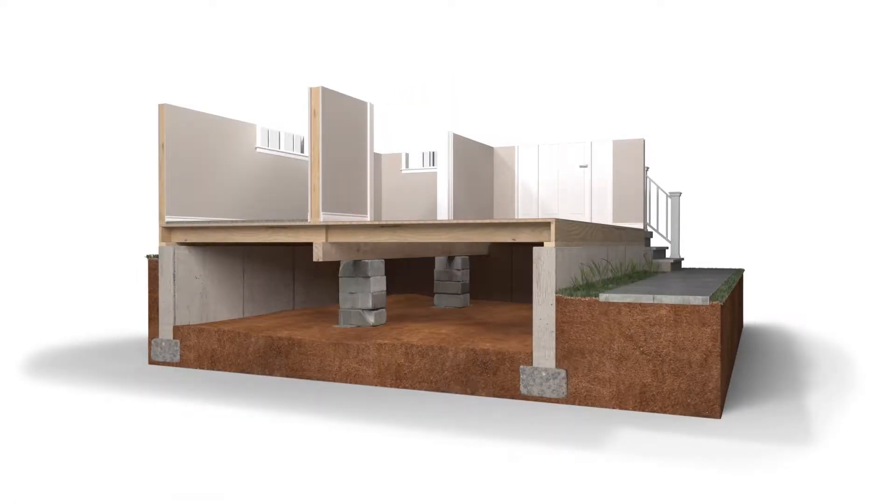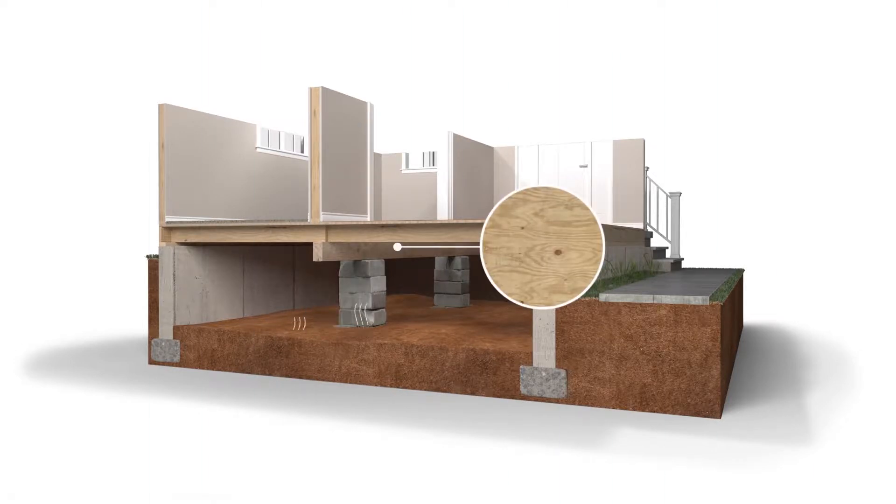When the floor above your home's crawl space begins to sag or slope, it's usually caused by one or more of the following. First, the soil underneath your foundation may no longer be able to support the weight of your home. Second, the columns may be placed too far apart. Or third, moisture from the crawl space environment has caused them to weaken and rot over time.